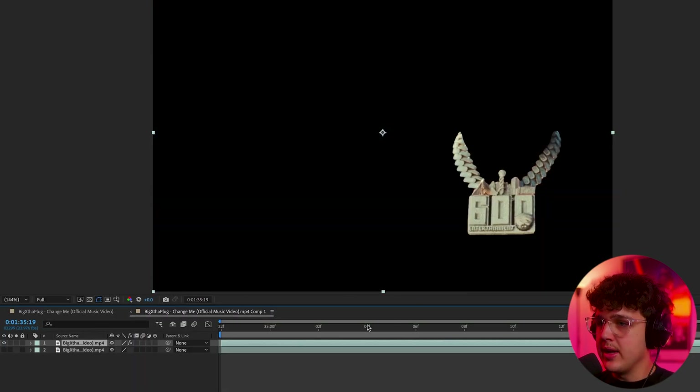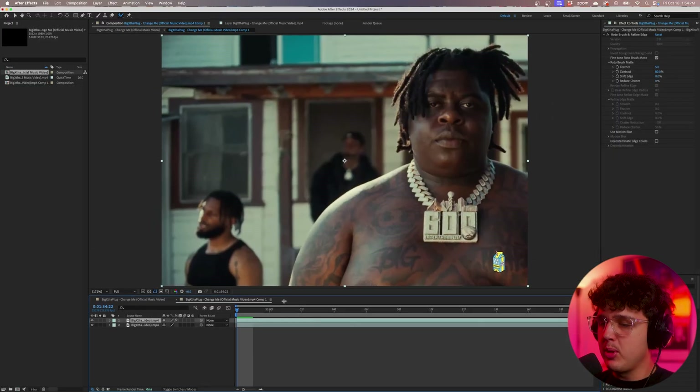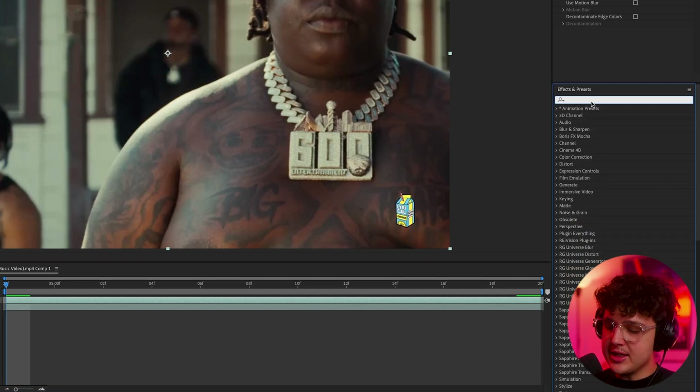Going back into our composition — if we turn off the background layer, you can see we have just the chain. Turning it back on, we have him as well. We're going to be working on just the chain, so we'll go ahead and open up our Effects and Presets.